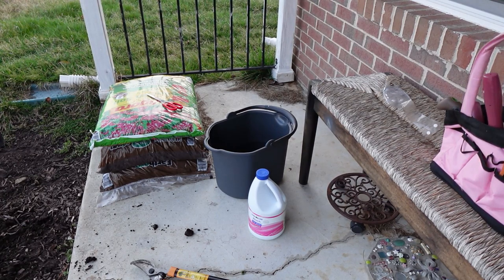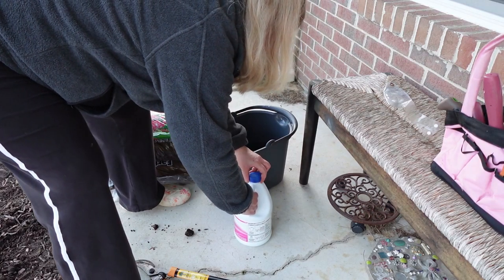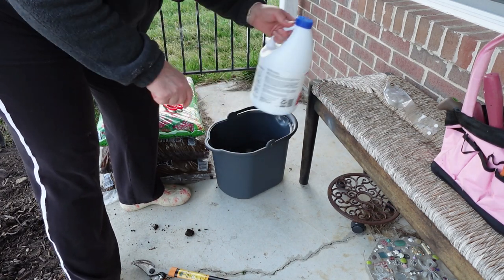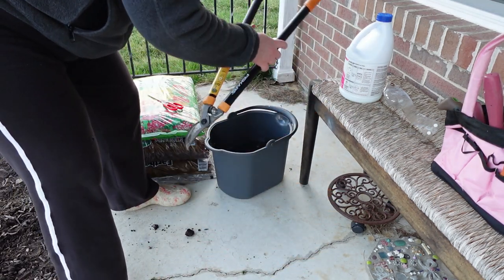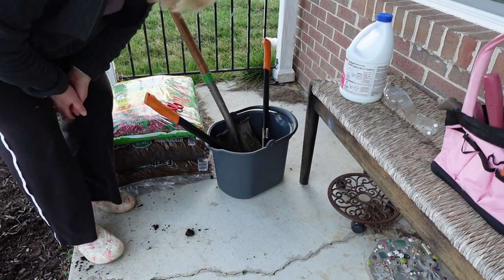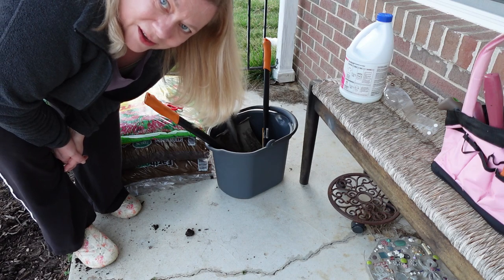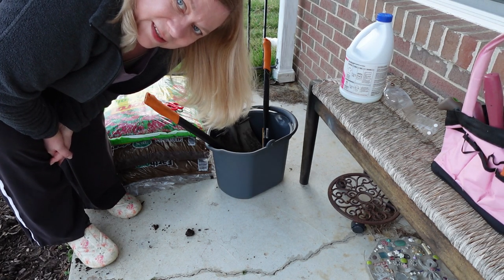Time to sterilize the tools. One more thing I wanted to add: since this is chlorine bleach in here, when you're disposing of it, please don't put it in your lawn or in a drain on the street. Let's be environmentally aware — either put it through the toilet or if you have a utility sink, dump it down there.